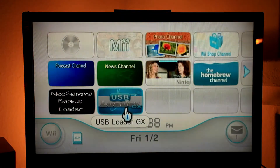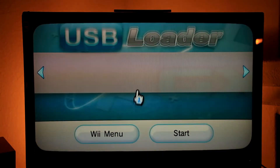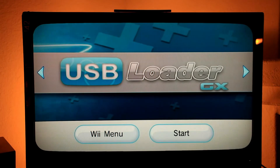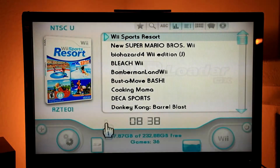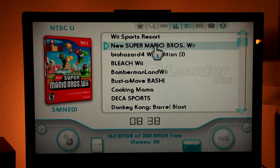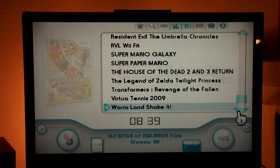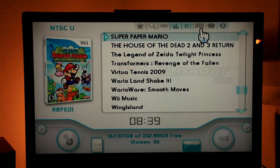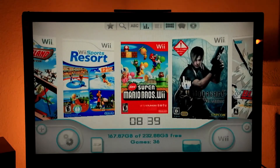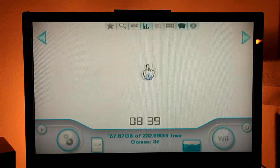Let's see what USB Loader GX can do. I have all the games preloaded in the hard drive. As you can see, they're sorted by name. You can display them in different views, like folder view.